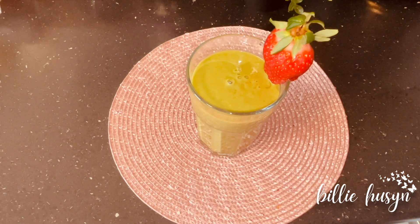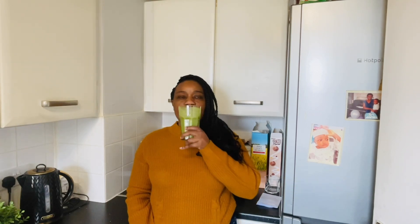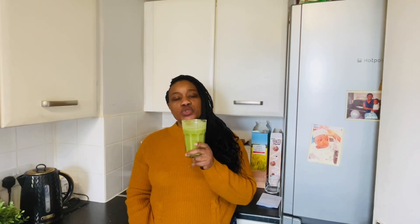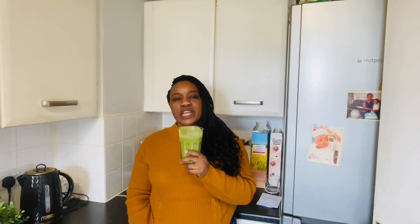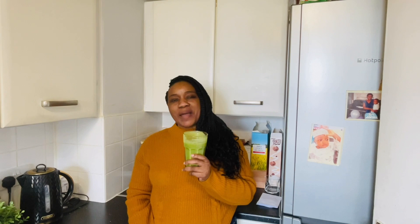Let's try it! Here is my Strawberry Green Goddess — I'm just going to have a taste. So creamy and thick, it's so so nice! I want you to try this recipe and let me know what you think in the comment section. Thank you for joining me today and I will see you in my next video. Bye!